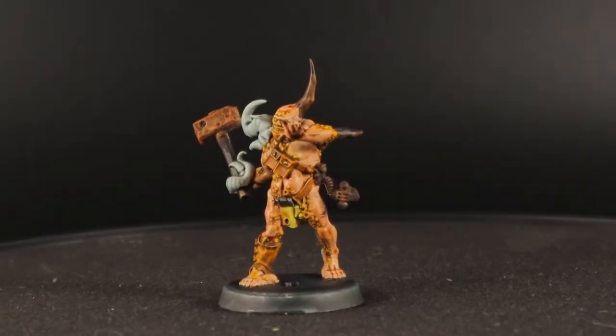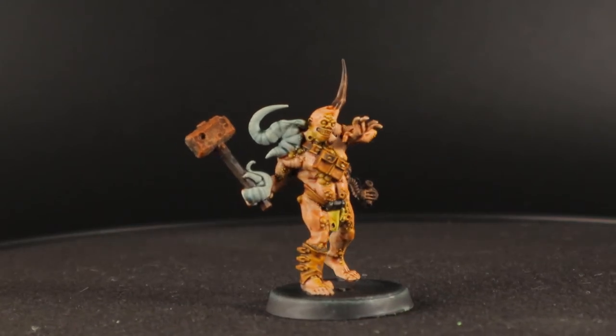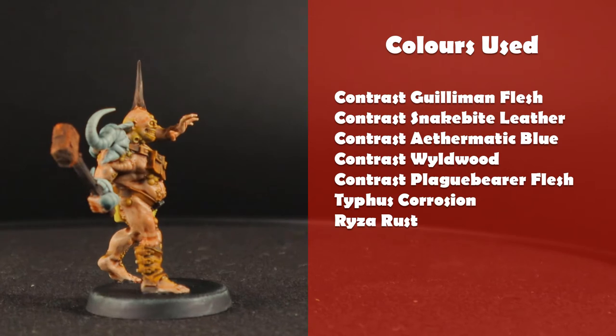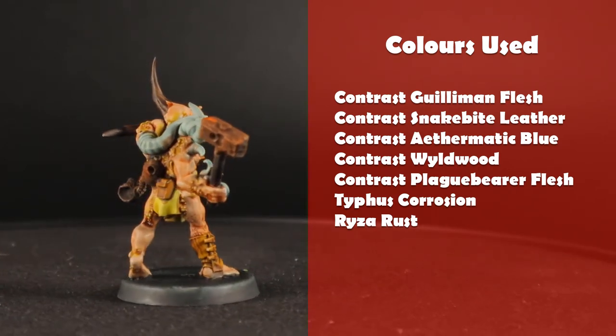Welcome to another Fog of Gore quick painting recipe, where I'll show you a fast way of painting a Poxwalker in an alternative painting scheme. I'm painting little Bobby here with just a handful of contrast paints, and that really is the way to go when you want to paint a load of these Poxwalkers. Keep your palette limited and work in batches, and you'll knock out 60 of these before you know it.